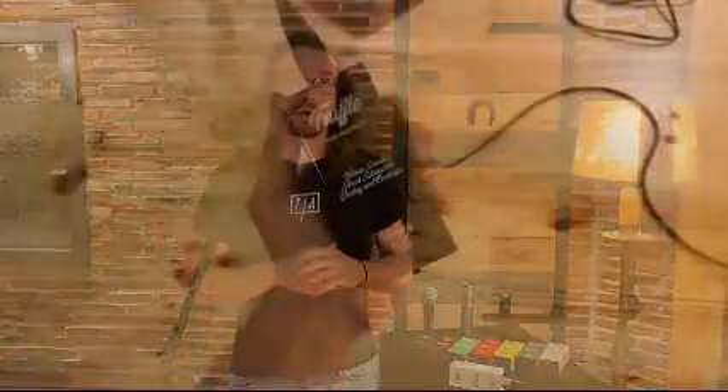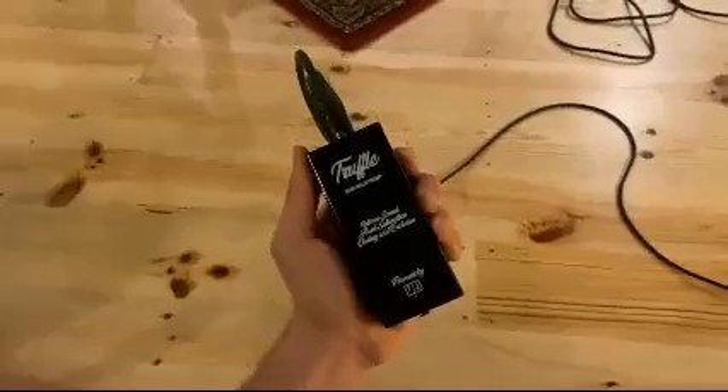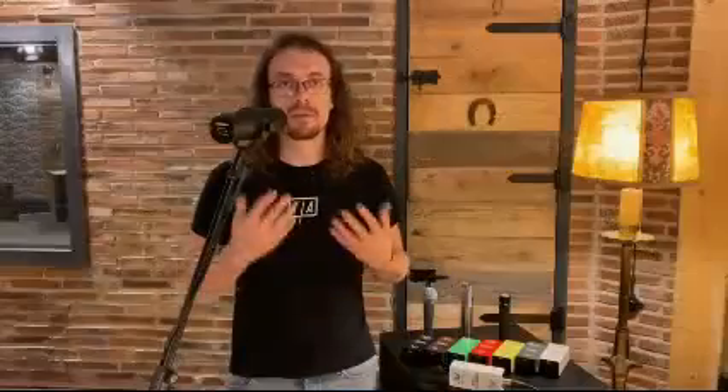But how do they work? Simply connect your microphone and activate the phantom power of your audio interface. Depending on the flavor, you will get a brighter, darker, mellower, or crunchier sound, or even exciting musical distortion.